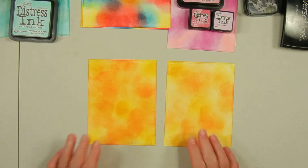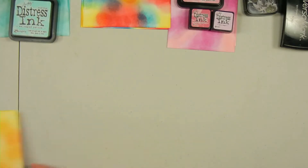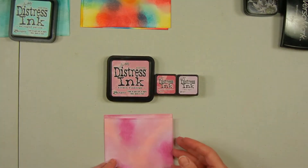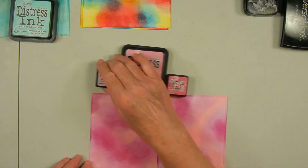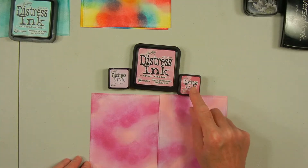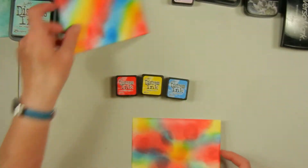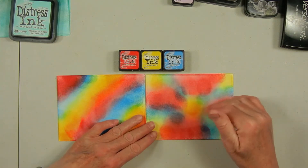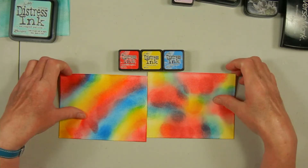Off screen I did more panels since I'm making a bunch of these. I did another with the same colors shown on video, then made some different ones. I made two with a pink color combination — Spun Sugar, Kitsch Flamingo, and Picked Raspberry. You can see they're not perfectly blended but for this technique it doesn't need to be. Then I tried to do a rainbow style and overlapped three colors to get purple and green in there also — done both the same blended way and in stripes for a different effect.